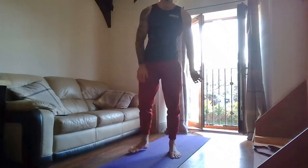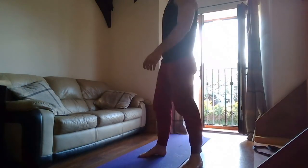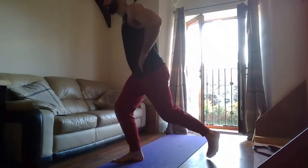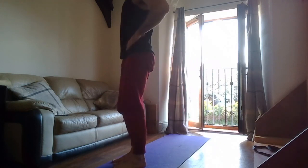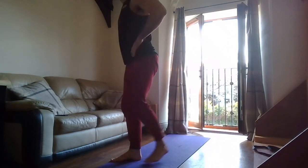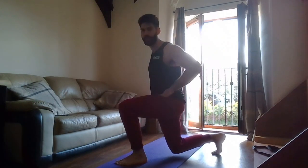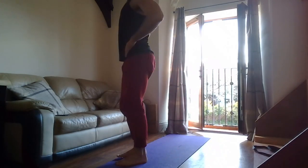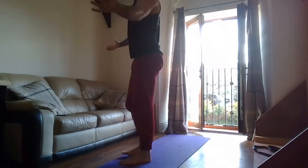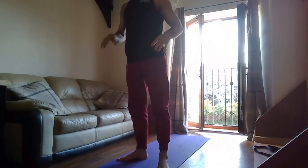Let's go — get ready guys! Reverse lunges. Three, two, one — go! This is the last time you will do this exercise — give it everything you've got. Don't stop, keep going. Stand nice and tall, knees stacked over ankles, in line with the head and back leg. Five seconds, last reps — two, one — rest.